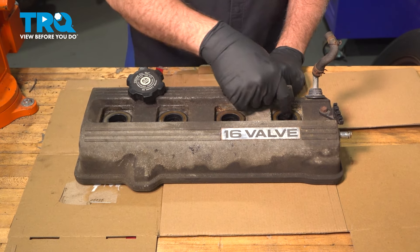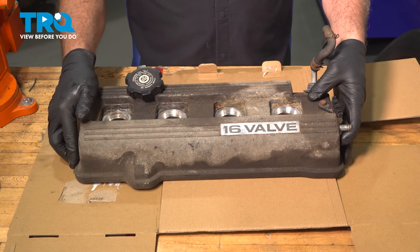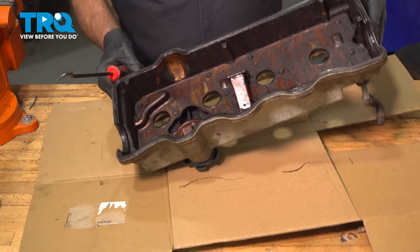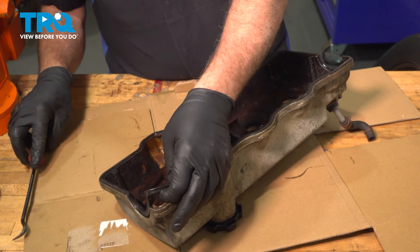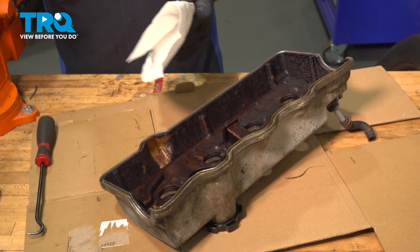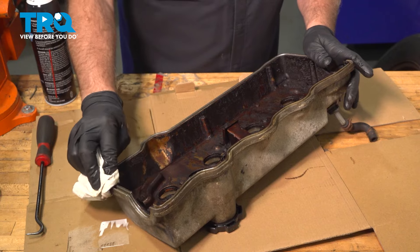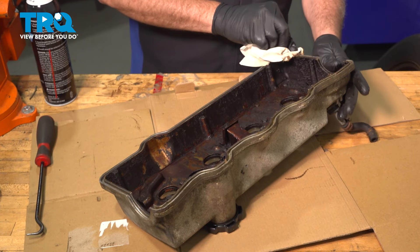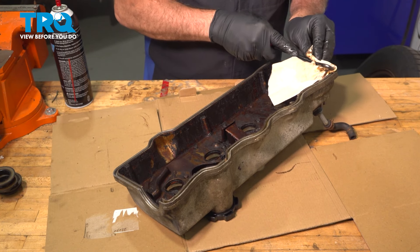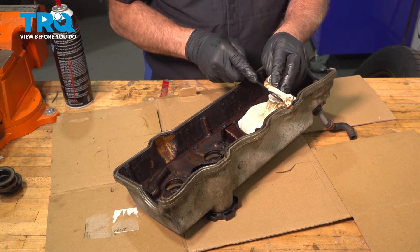Now on the bench, we have our valve cover and our spark plug tube seals. We're going to take those out and discard them. Flip the cover over — on the bottom side is where we have the old gasket. Use a small pick, grab the edge, and just run your finger along to peel that up and out. Discard that. Then use some spray solvent and a pick to run through the gasket track, cleaning up any residual oil that might have leaked. Clean that up the best you can.